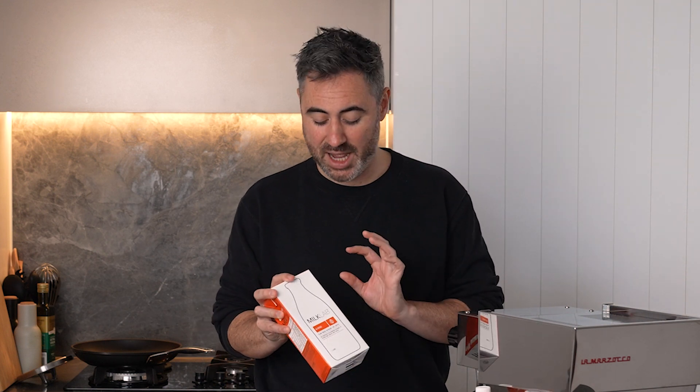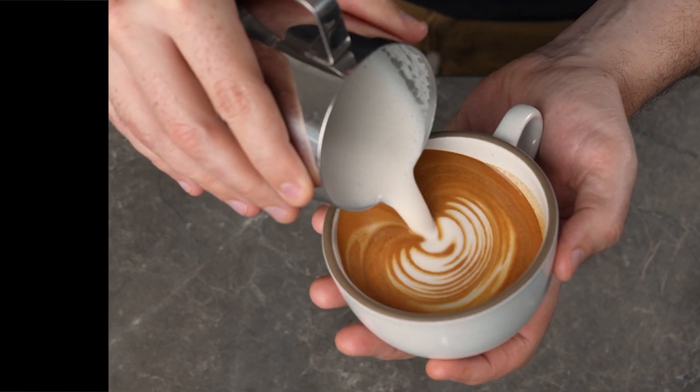Today I'm going to show you a step-by-step guide of how to pour a perfect tulip in your coffee. We're going to be using Milk Lab Almond Milk. I find almond milk works really well because it integrates well with the crema, and when you use momentum it helps the leaves wrap around one another. In basic terms, a tulip is when you stack multiple leaves on one another to create a beautiful pattern just like this.